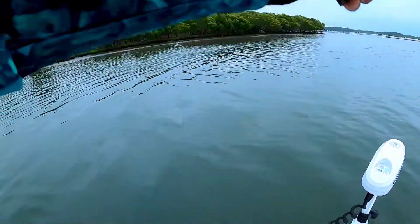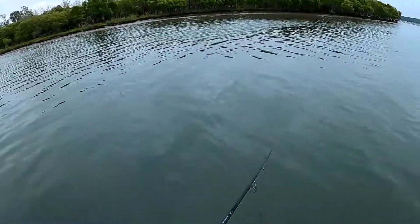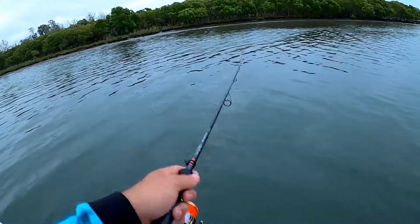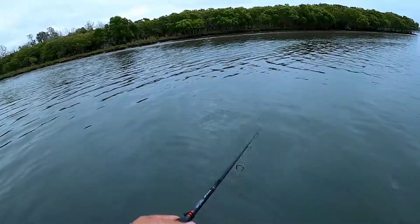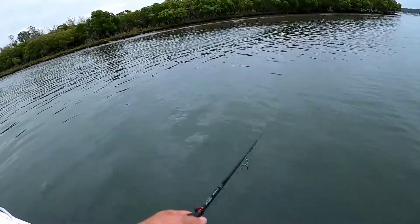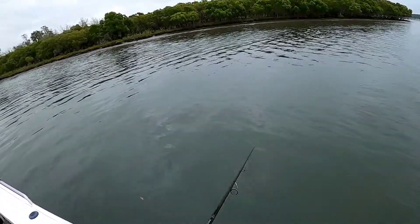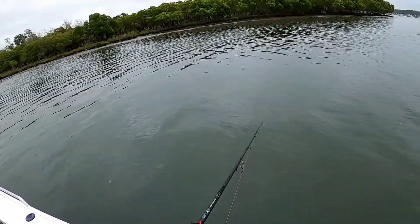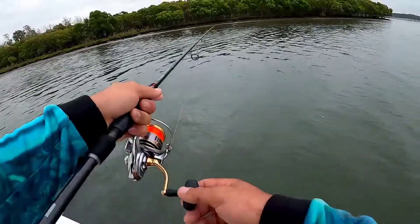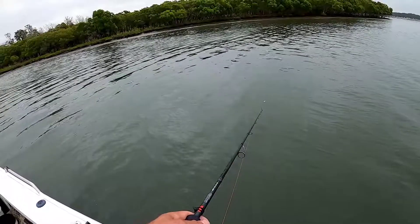First cast. Let's see what we can rustle up. There's a boil behind that. Unreal. Not sure whether or not that was a bream or something.